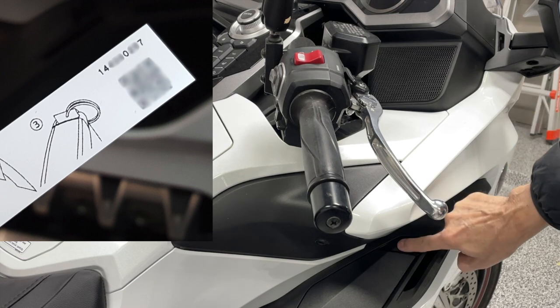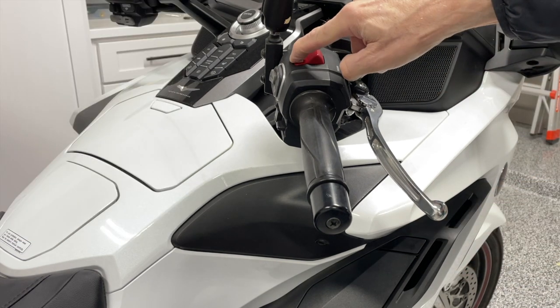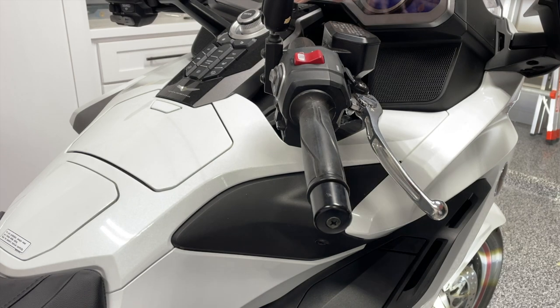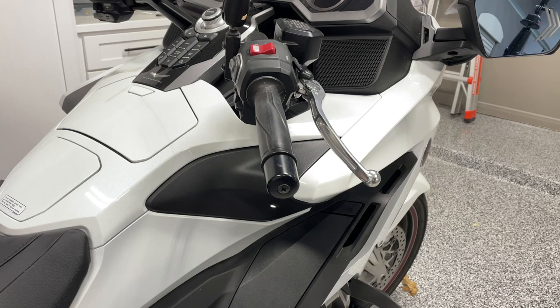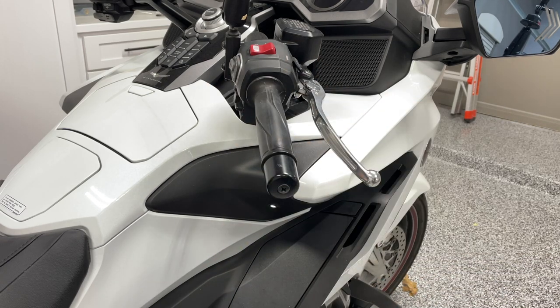After you enter the last number in the code successfully and press the Start button, your electrical system should turn on and you can now start the motorcycle. If you make a mistake during the code entry, simply wait 20 seconds — you'll hear a beep, and the system will reset itself so you can start over.